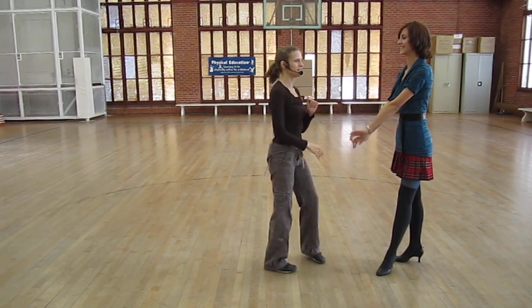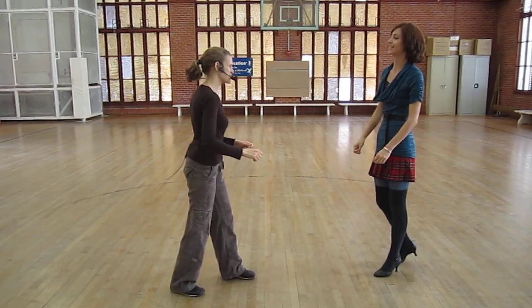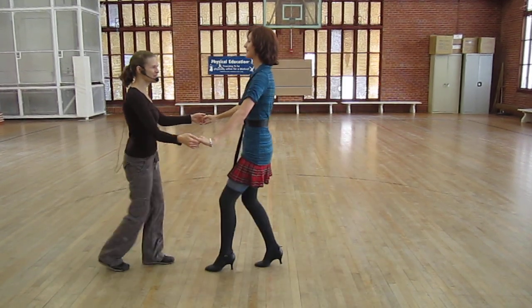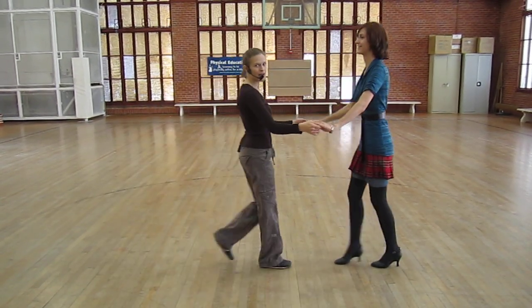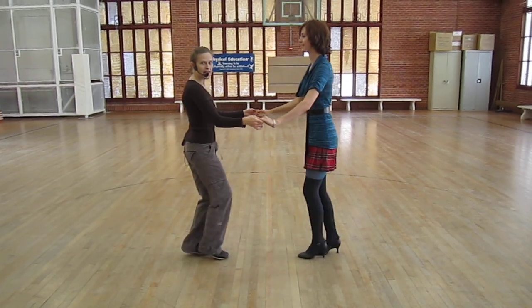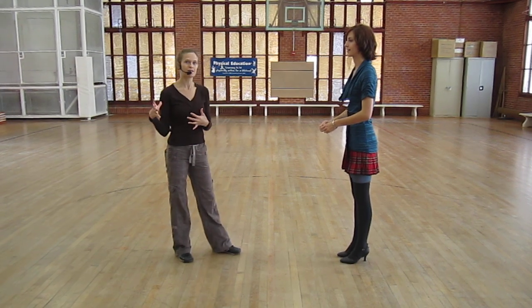Extra bonus. I think that was it. Then we do cha-cha. So that's how we started — just open position. 1, 2, 3 and 4, 5, 6, 7 and 8. 1, 2. It's a straight triple. 7 and 8. Versus swing — 7 and 8. It has a little swung feel to it. Now we're straight.